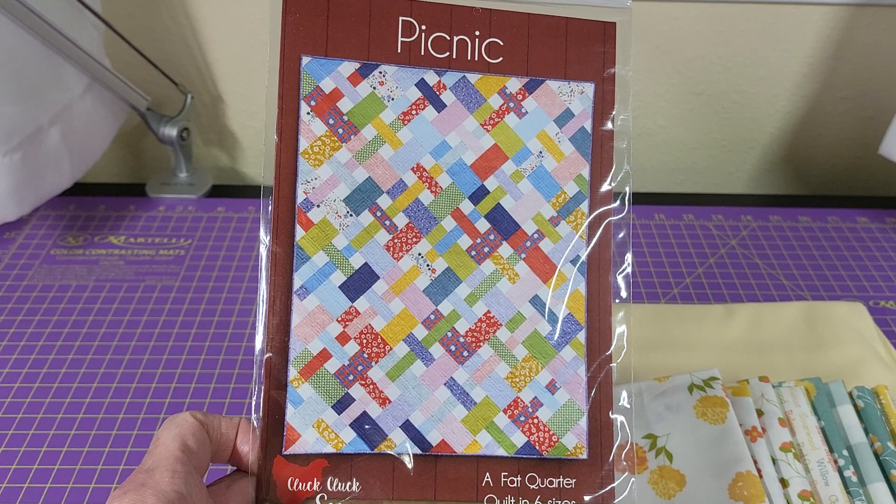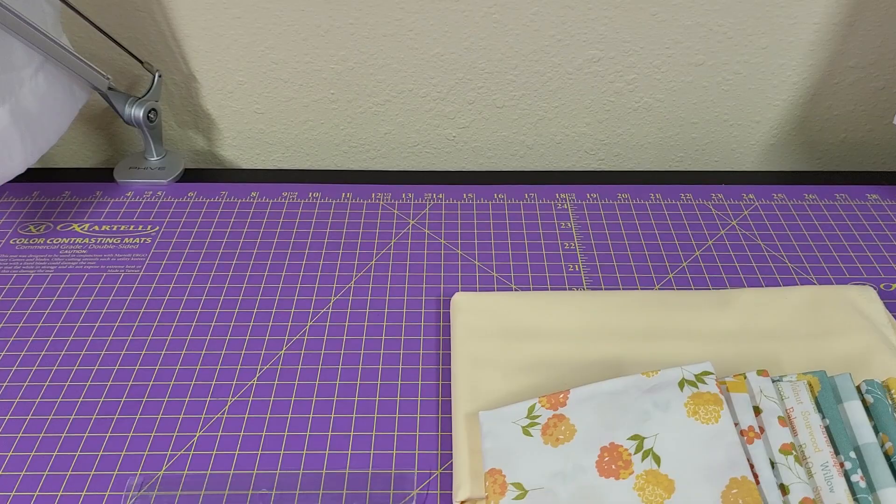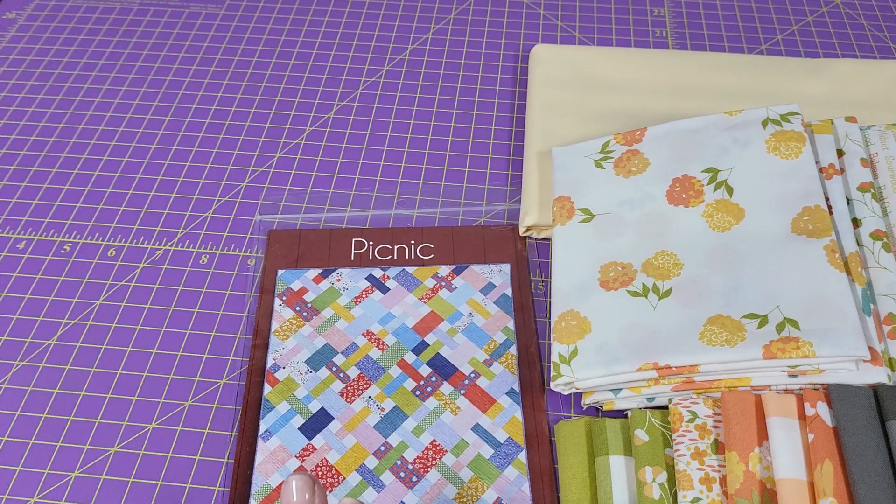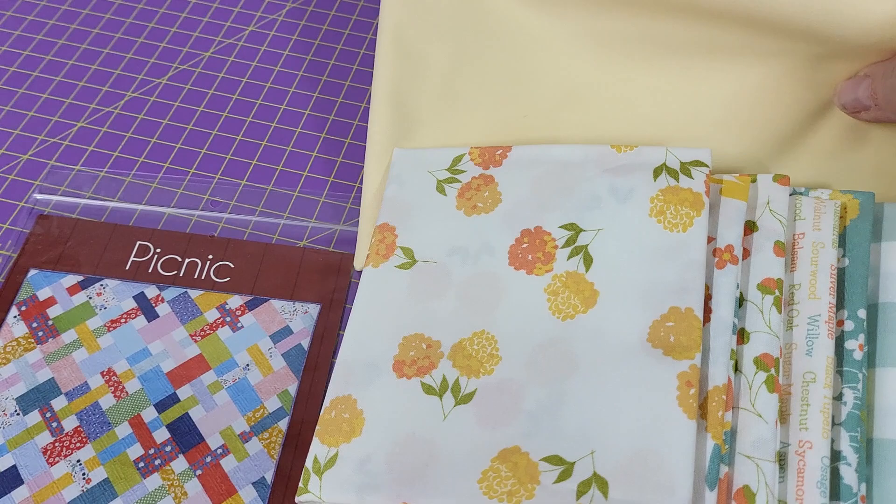This pattern is really super cute and it is put together in fat quarters. What we've done with this kit is put together a kit for the lap size, and it includes the fat quarters, the sashing, and the binding. The picture on the front shows a white background, but what we've done is we've chosen something different.